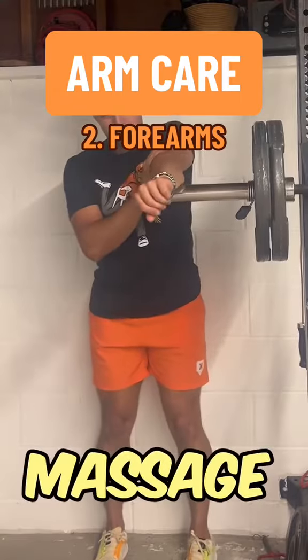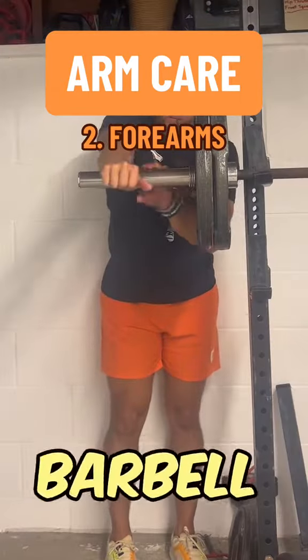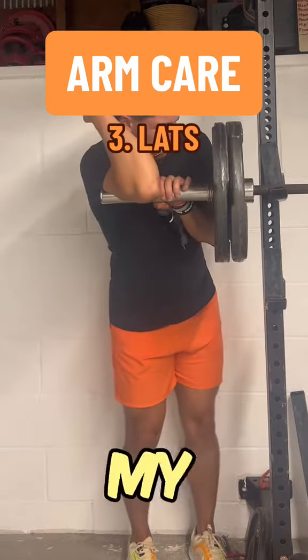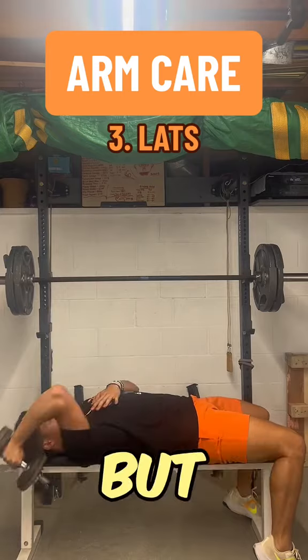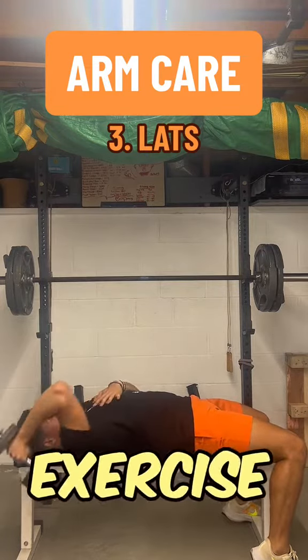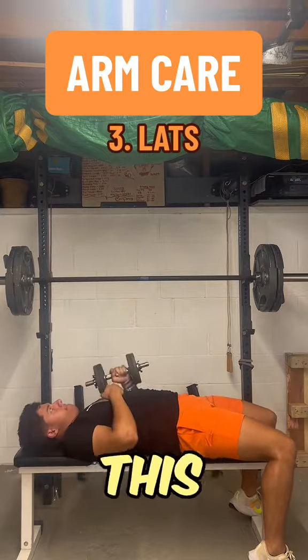After that, I'll go into some massage work. I typically like to use a barbell and just roll out — get in deep on the forearm. And then when that feels good, I'll roll out my lat also. The lat's one of the biggest drivers of velocity, but it's also one of the biggest pieces to making sure your arm stays healthy. So I use this exercise to strengthen it, and the stretch you feel when doing this also feels amazing.